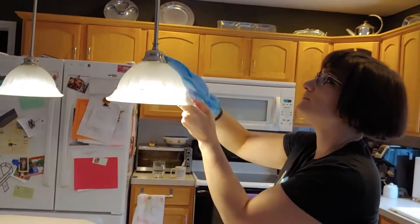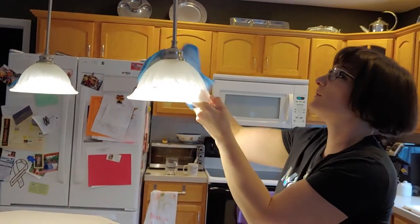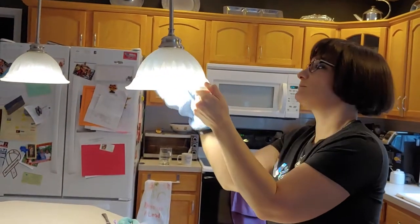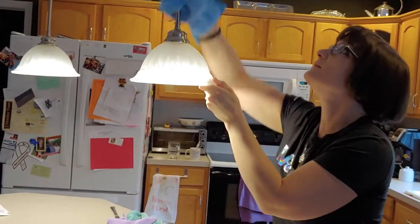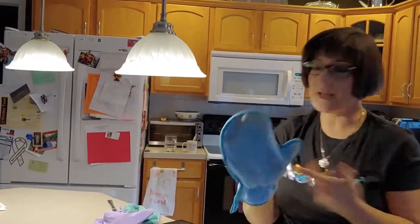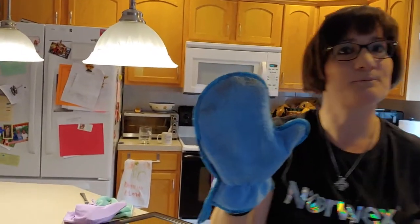Actually, while I'm up here, I'm going to clean off my chandelier. See all the dust that came off of there. I'll see you in a little bit for our go-live session.